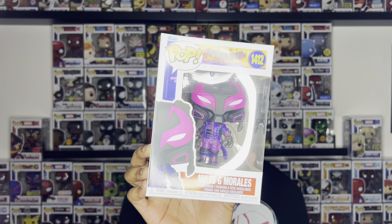Our last new character is Miles G. Morales. This is a version of Miles — if you've seen the movie, you know. It's been a year. This is the evil version from the other dimension that Miles was in, in the Prowler suit. But let me know in the comments, do you count this as a new character?